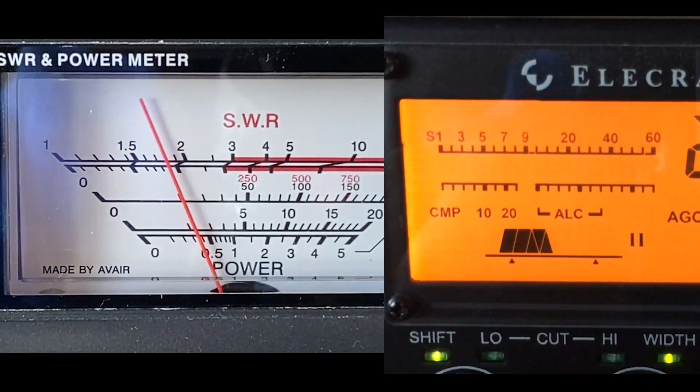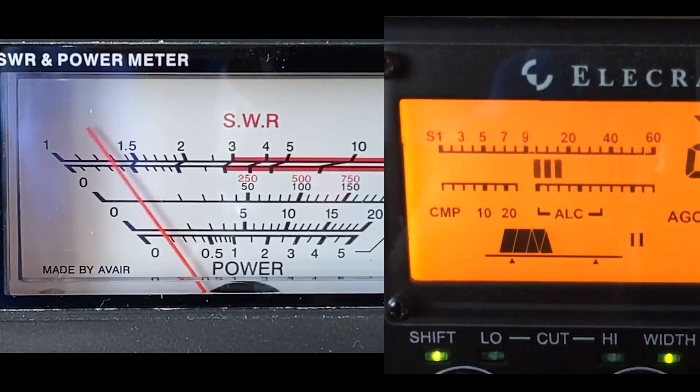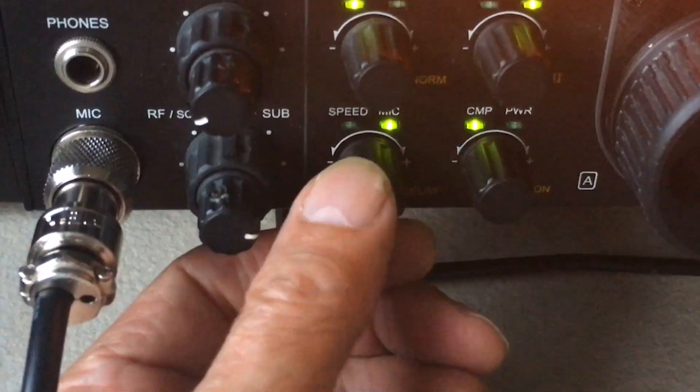And there we are, we can see quite a bit of ALC action there. Let's take it back a bit. So that now means that the transceiver is switched to 12 watts — simply because I've switched the PA off and we're just using the driver. So you can see a bit of ALC action when I speak into the microphone. I'm going to increase the ALC now — it's quite a bit now.